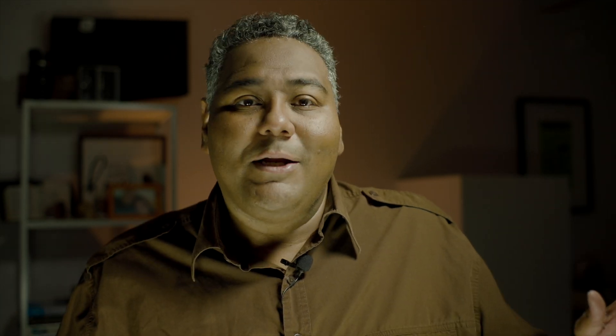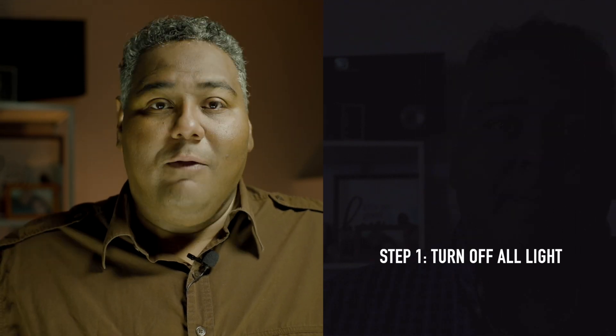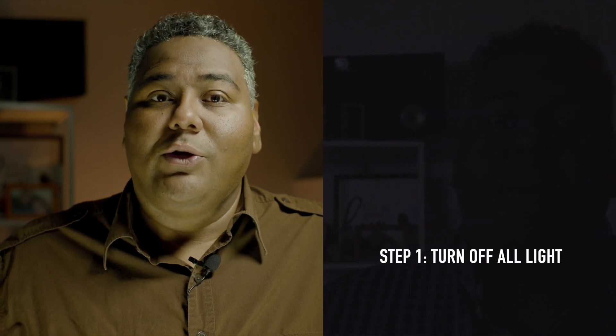Step one: when you're lighting, the first thing you want to do is turn off all the lights. That includes covering any windows, any lamps you're not going to use, any overhead lights you're not going to use. We want to control all of our light, so shut off anything you're not controlling.